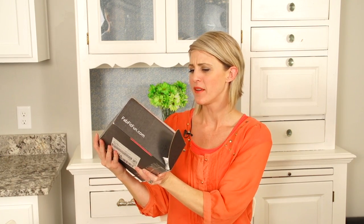Hi everyone, it's April with Hair 101, and I'm so excited because I just got my very first — fab, fit, fun. I cannot say this for the life of me, no matter what.